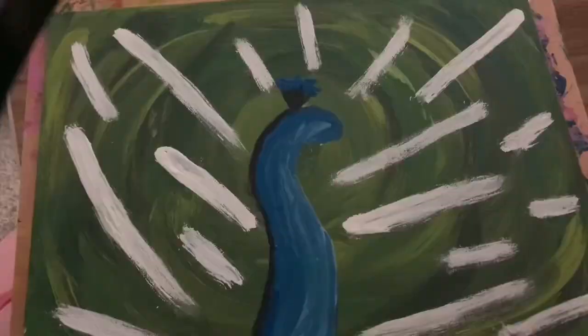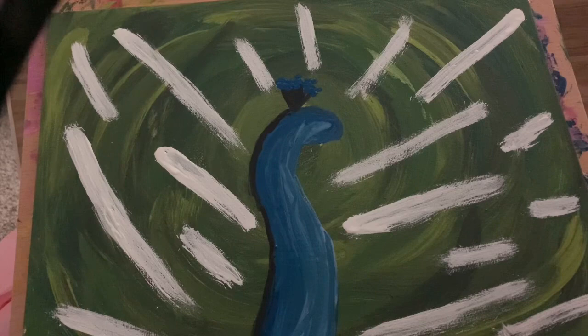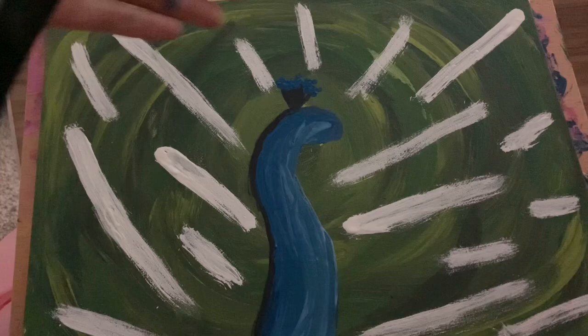Once you're done with the white lines, you can start working on some of the details for the peacock. Most of the blue part probably hasn't dried yet, but you can make details on the outside. I made a black border around the left side of the peacock, and I also made a bouquet of flowers on his head — that's just a detail peacocks have. You can add some light blue to it as well. Keep working on that and we'll work on the next part after everything is dry.